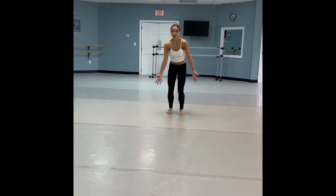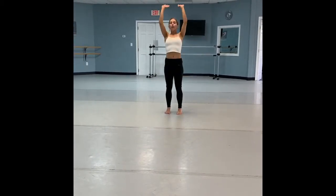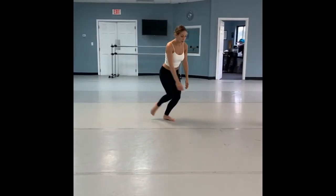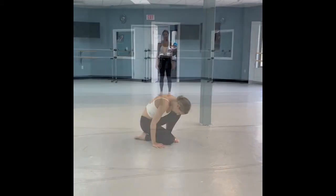Reaching one, two, three, four, five, six, coming up seven, eight. Finishing step, step, big leap, landing down. Arms.